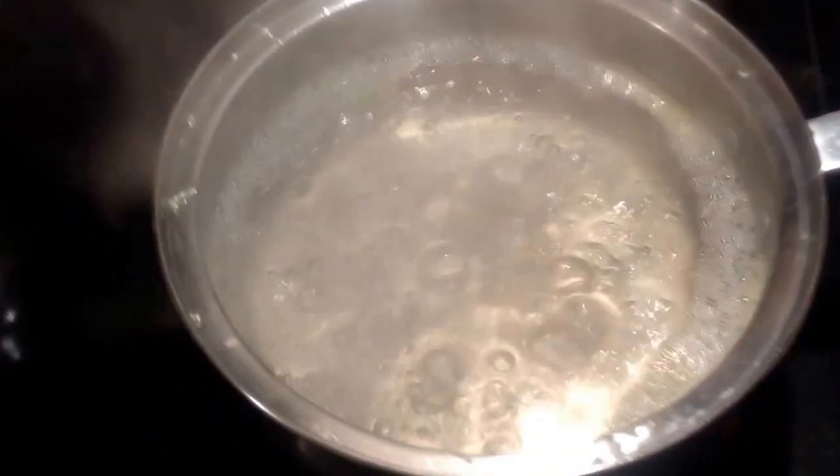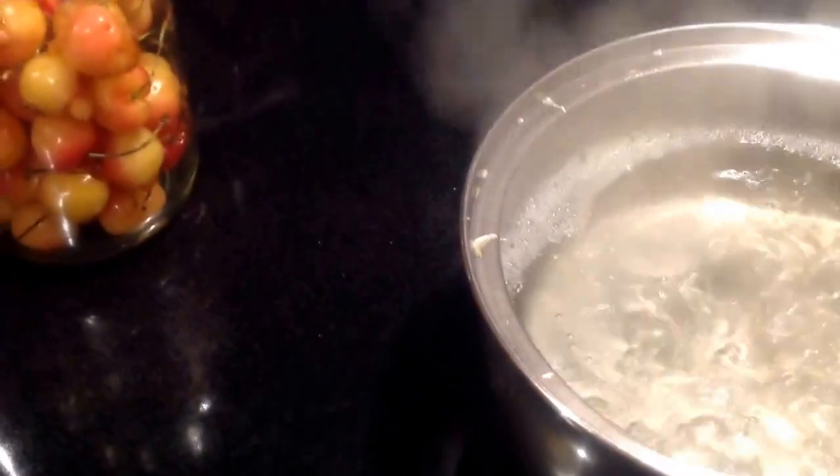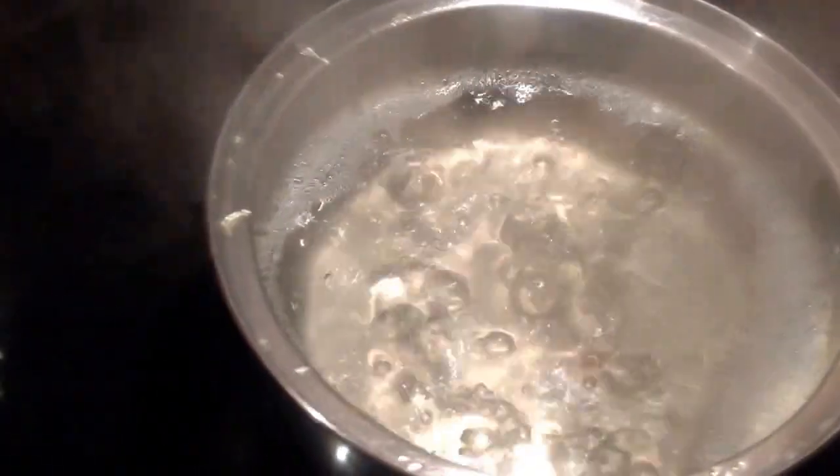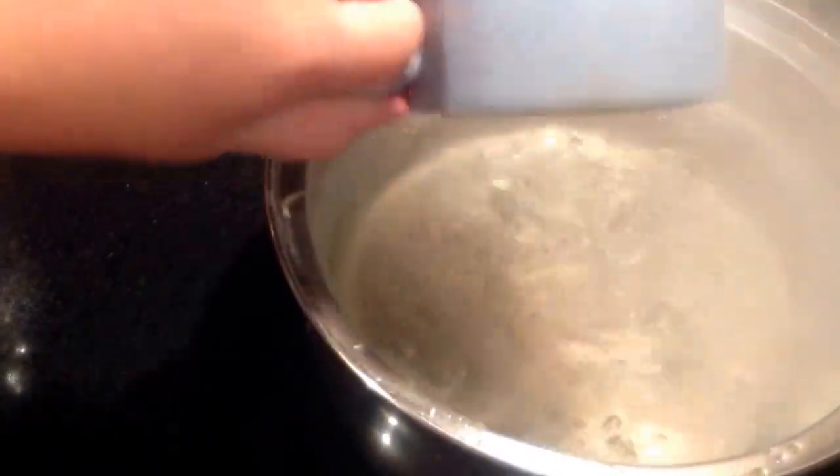In this pot we've got about three cups of water, one and a half cup sugar, the zest of a lemon, the juice of a lemon, a teaspoon of salt, and a shot of orange liquor as a preservative.